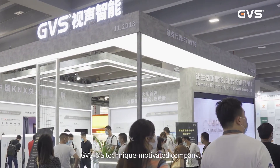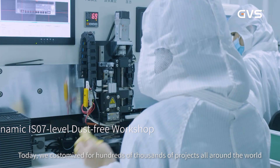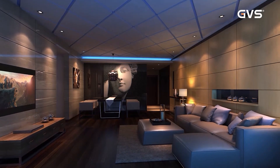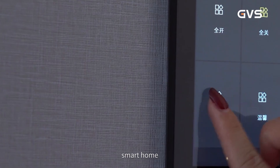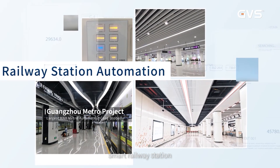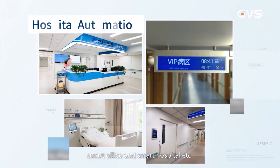GVS is a technique-motivated company. Today, we have customized for hundreds of thousands of projects all around the world, with wide coverage in smart spaces such as smart community, smart home, smart hotel, smart railway station, smart supermarket, smart office, and smart hospital.